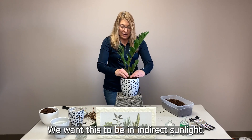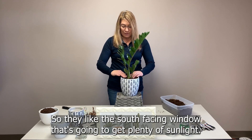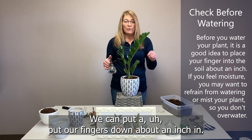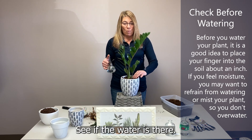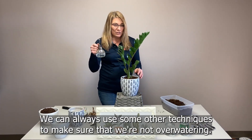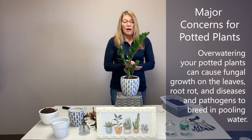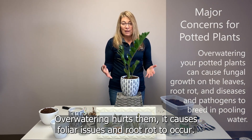We want this plant to be in indirect sunlight — they like a south-facing window that's going to get plenty of sunlight. Then we can go ahead and get to watering. We can do a check system: put our fingers down about an inch in and see if the water is there. We can also mist it if we're afraid of too much water. Remember, a key point is that we don't want to overwater our plants — overwatering hurts them and causes foliar issues and root rot to occur.